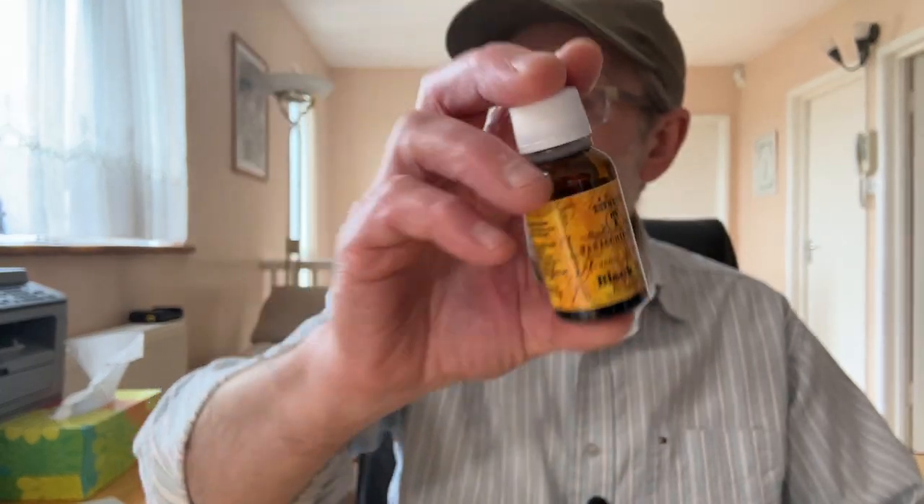This was my review on the Black Bee by Tabac Fischio, number 3.0. I want to thank Gary again for sending me all these beautiful, delicious NETs and introducing me to new vendors. It just brings more interest and keeps everything nice and tasty — and well, trying to keep you off the smoking, so you need to keep it interesting, not boring. Until the next time, take care, enjoy your vaping — bye-bye for now.